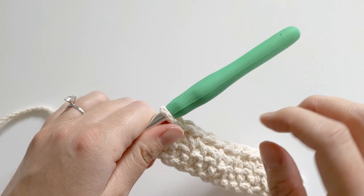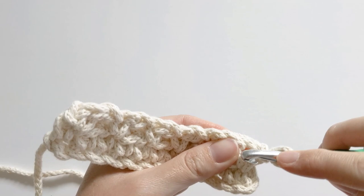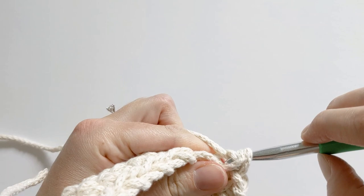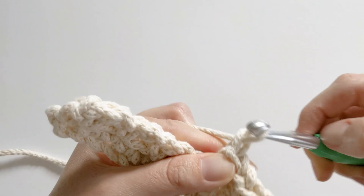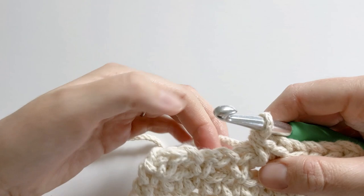You should have something that looks like this now. For row three, go ahead and chain one and turn our work — now we're working back on our front side. Single crochet in this first stitch. Now you're going to create another single crochet in that chain space from the previous row. Then chain one, skip our next single crochet, and create a single crochet in that chain space.